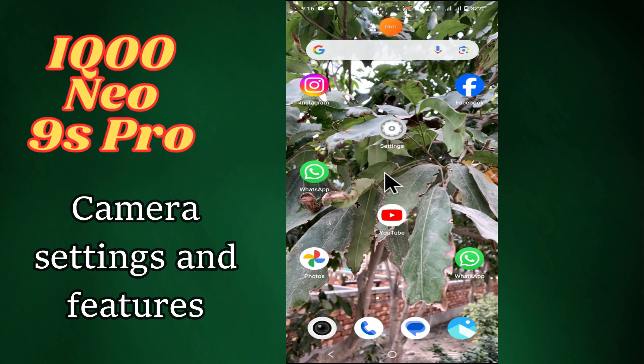Hi everyone, in today's video I'm going to show you how to use different features of the camera on your device, the iQOO 9s Pro. I'm going to show you how to manage camera settings. Before we get started, don't forget to hit the subscribe button and ring the notification bell. Make sure to watch the complete video and learn how you can do it.